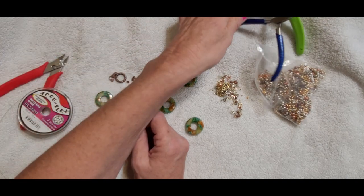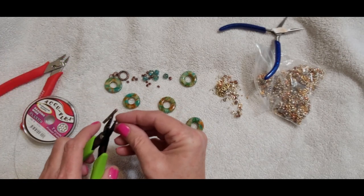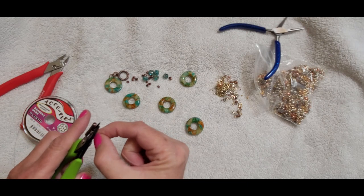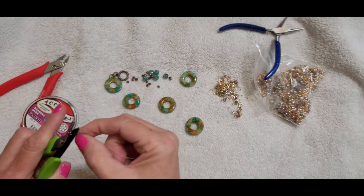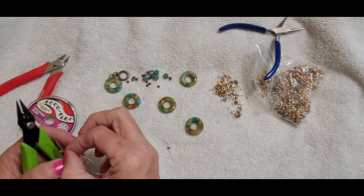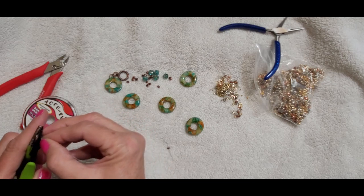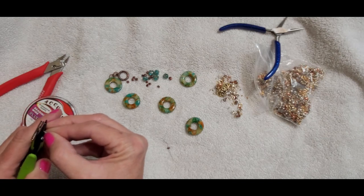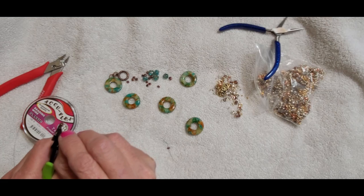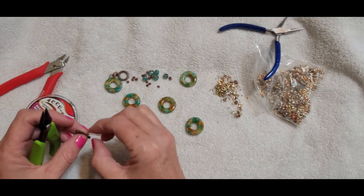I have all my tools here, they're just under this towel. This is a new crimping plier that I have — I'm not quite sure if I like it or not, the jury is still out on this one. It's just a little harder to grab than my other one, or it could be because my eyes are horrible. So we're just going to crimp it, bring it into the next one, push it down so that it's nice and tight, and I always play with it to make sure.